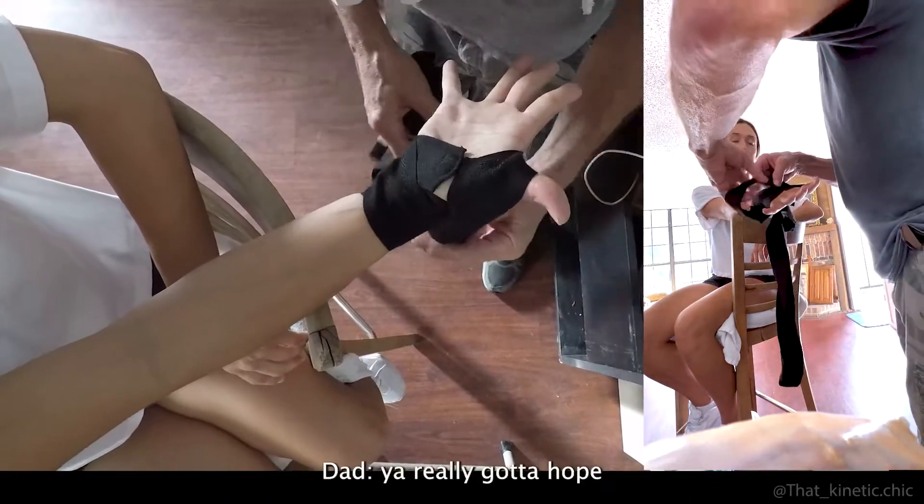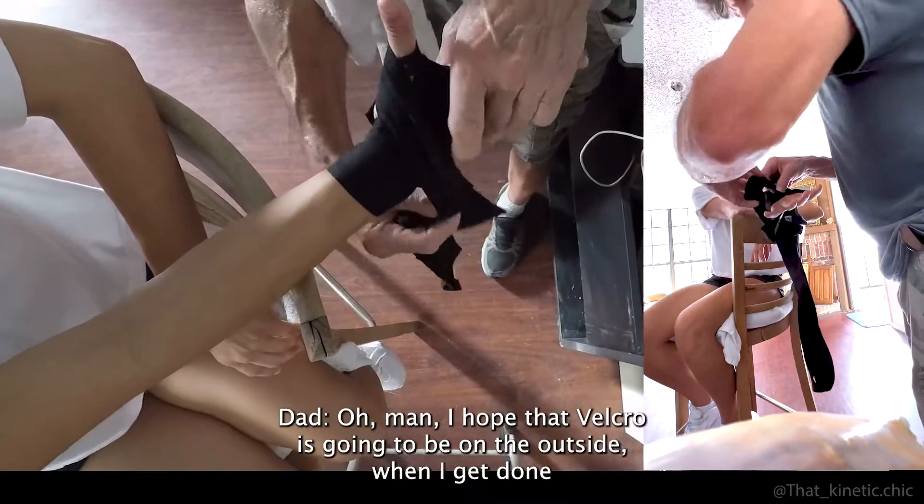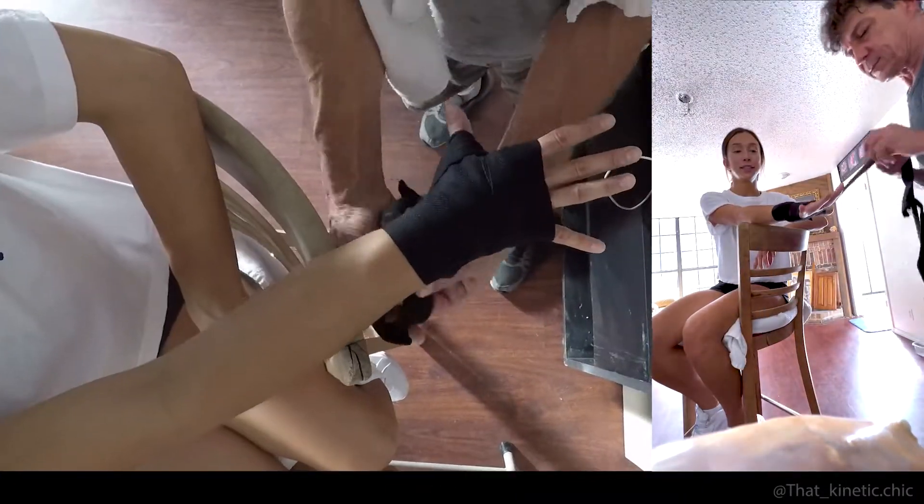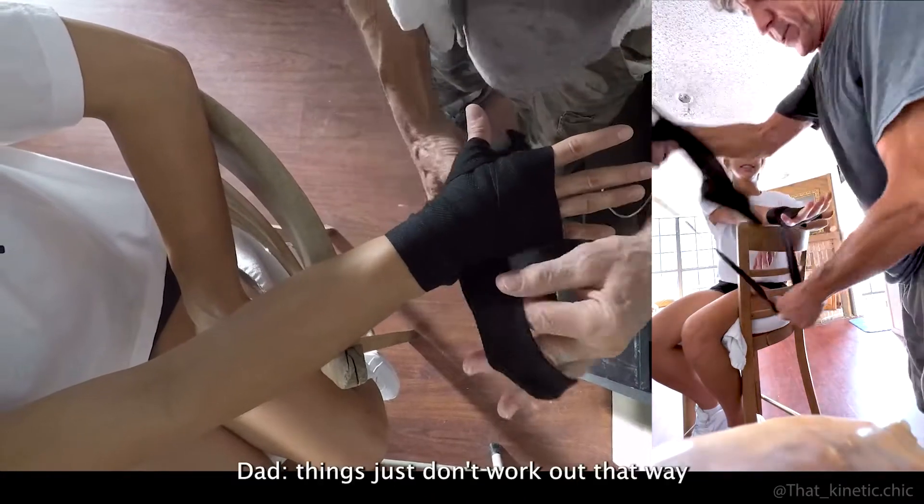With all those twists and turns you really gotta hope that the velcro is going to be on the outside. Sometimes things just don't work out that way.